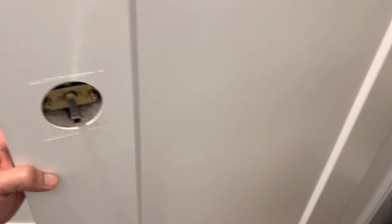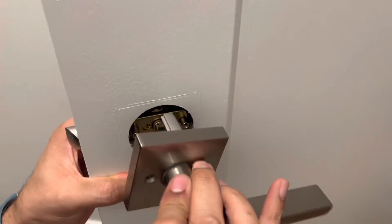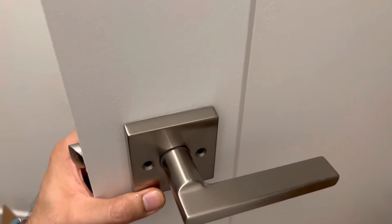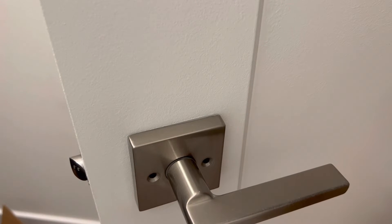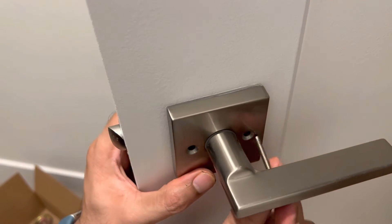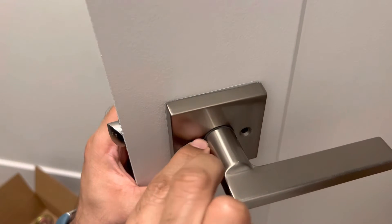Then it goes in and the screws will be on the inside. I'll install those two screws here. These screws are also provided. Let's go on the outside first.